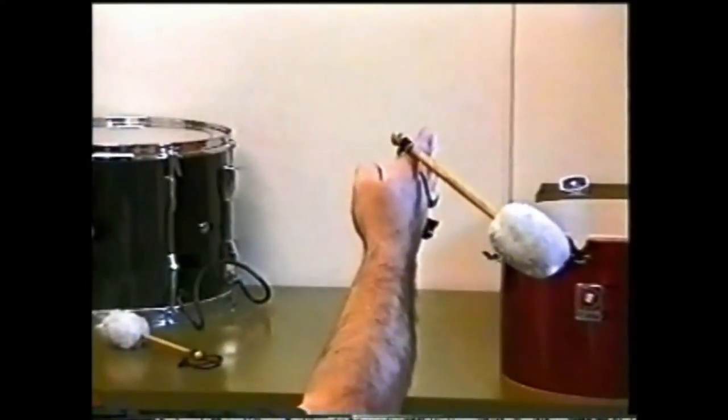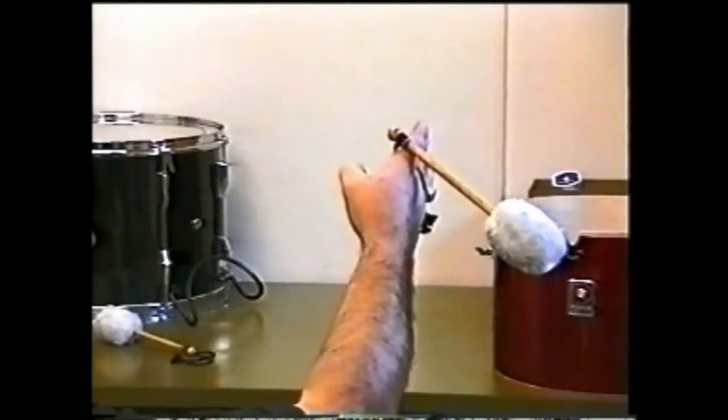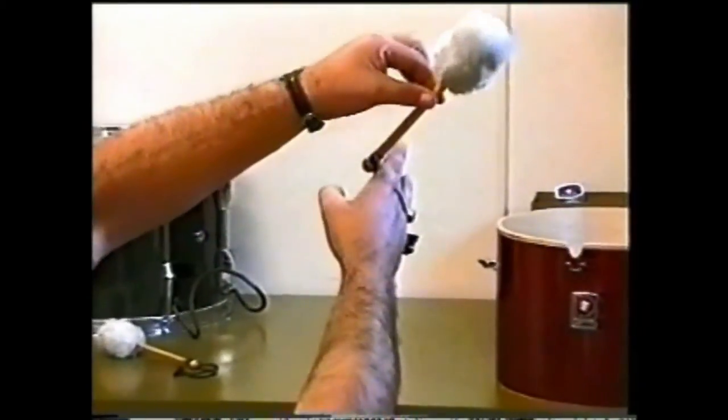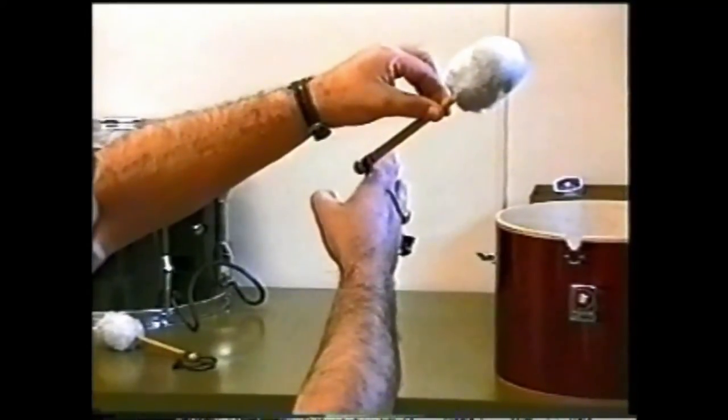And finally under the pointer finger. Turn the hand to the vertical position, and the stick should settle comfortably over the back of the hand. The stick should not point up over the hand, as this indicates that the strings are too tight.